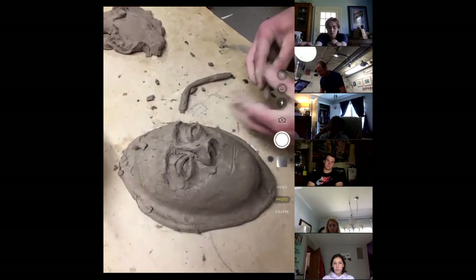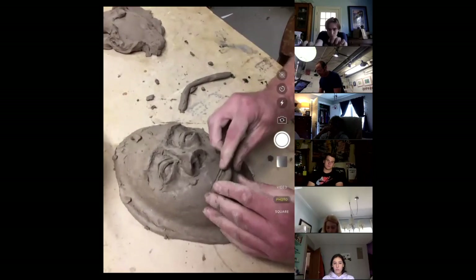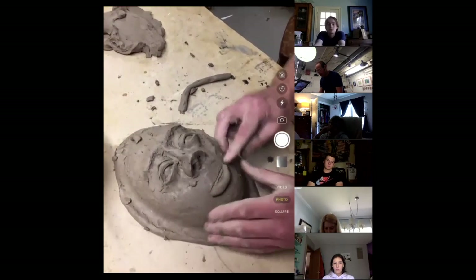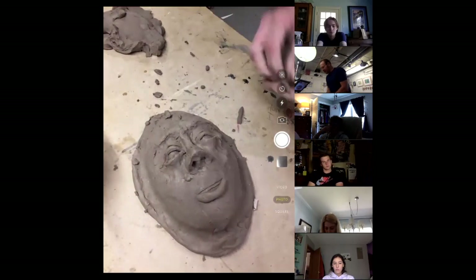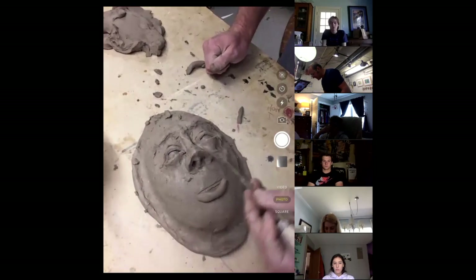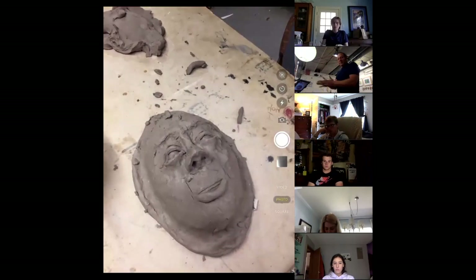The lips. I want my character to have his mouth slightly open, so I'm going to put the bottom lip on first, just like that. Notice I just did a little coil of clay. Lips tend to go to the center of the eyes, so I'm going to want my lips about that wide — or wider if you want to exaggerate it.